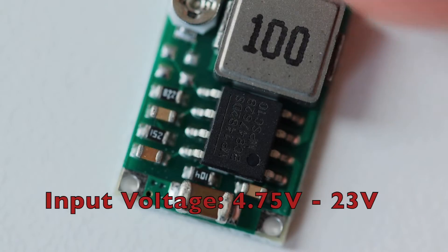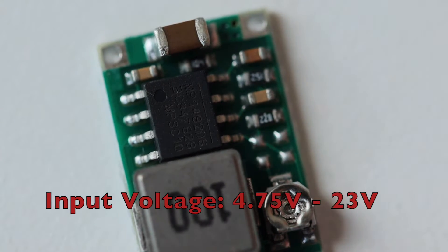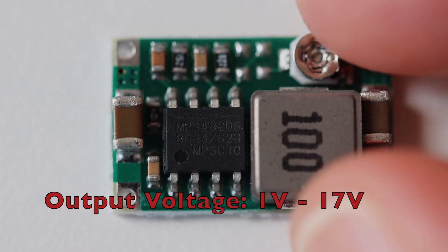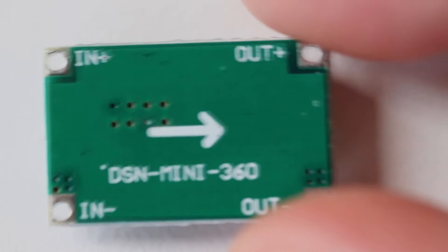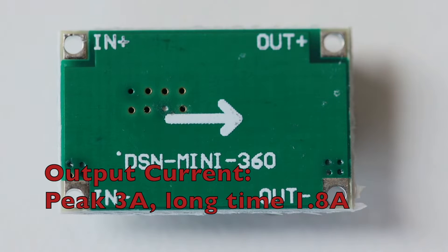The input voltage is within the range starting from 4.75V up to 23V. The output voltage is between 1V and 17V. The key feature of Mini 360 is that it is possible to adjust the output voltage within this range. The peak output current is rated at 3A.